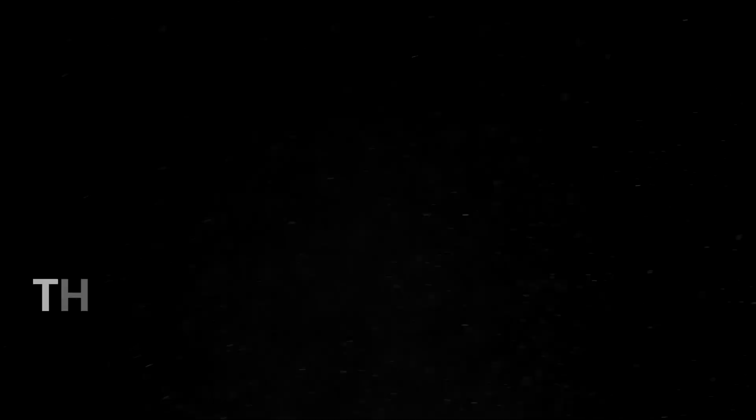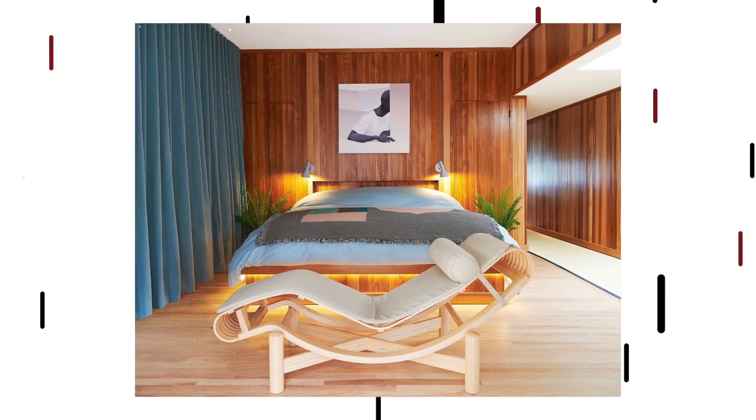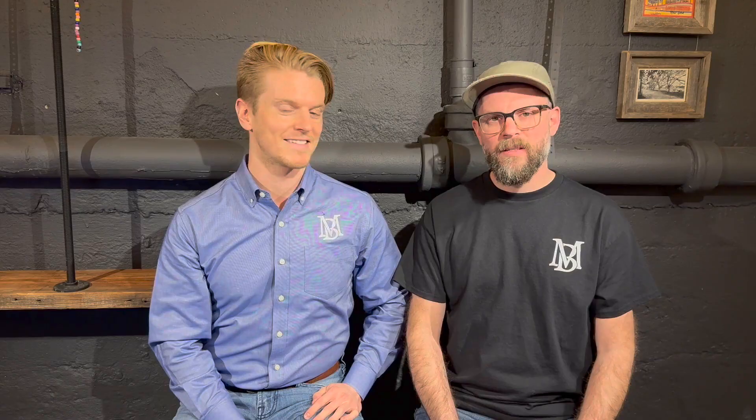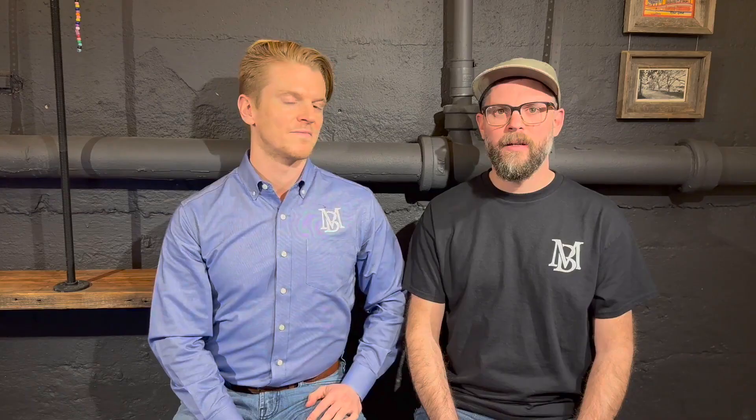This is going to be a challenge. For sure. This client thinks outside the box for a living. So when it came to his own home, he wanted to venture into the unknown, while still respecting the vision of the original architect, Norman Jaffe.